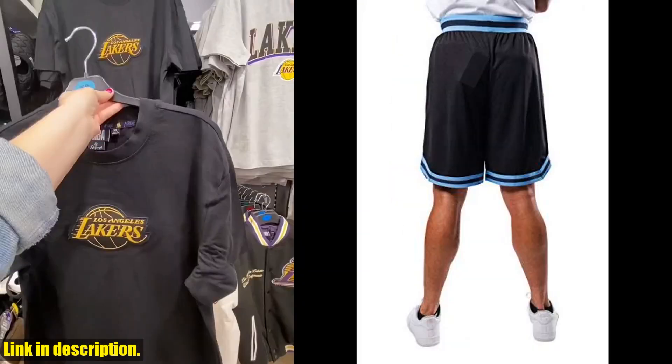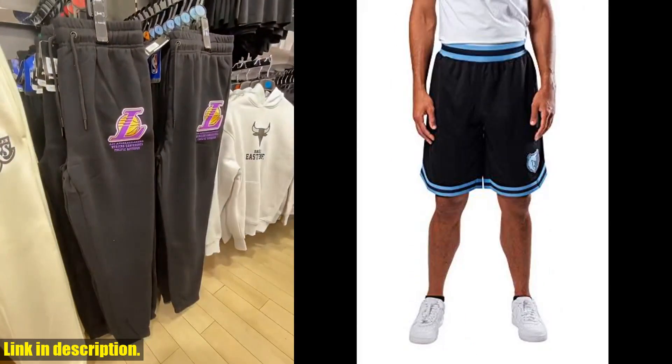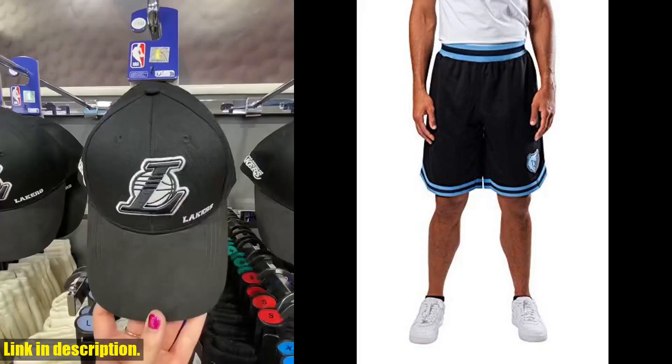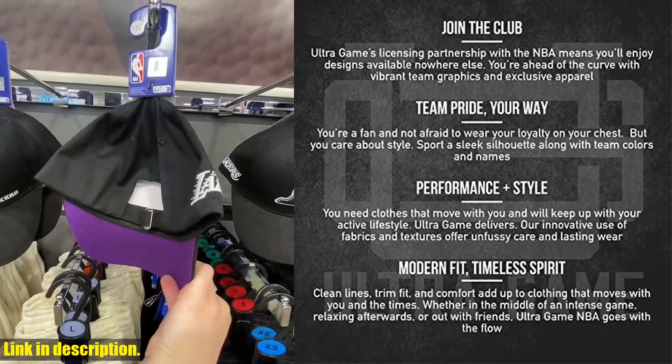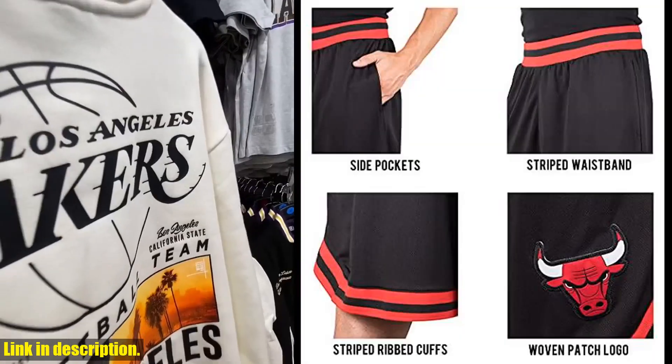But the best part about these shorts? The style, of course. They feature the iconic NBA logo and come in a variety of team colors so you can represent your favorite team while dominating on the court.